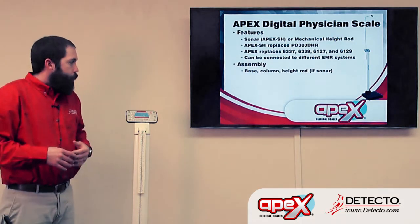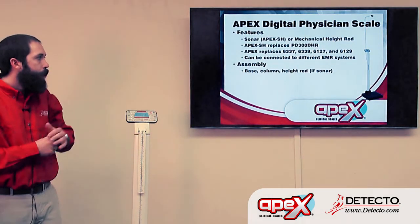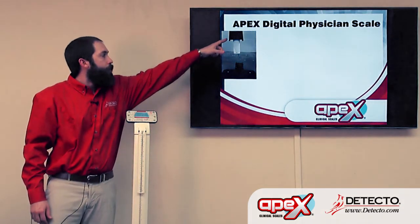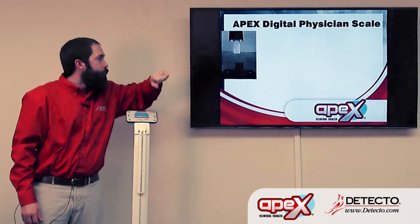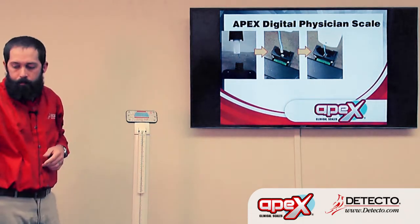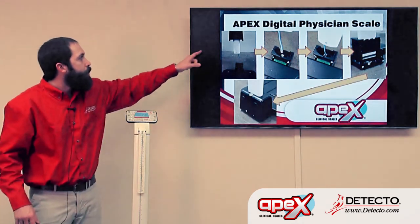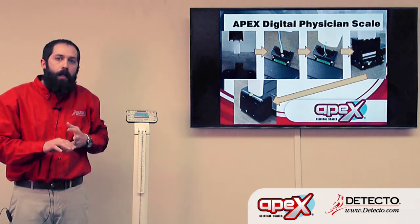As far as scale assembly, it's really the base, the column, and — if it's the Apex SH — a sonar height rod as well. To assemble, the column has a cable that comes out of the bottom of it. That cable gets plugged into the jack at the base of the column. Then the column sits down into the platform and gets set inside that socket. There are four screws that secure the column in place, and once all that's done, a black plastic cover from the top gets slid down and covers all of that up, so the only things exposed are a USB port and a power jack.